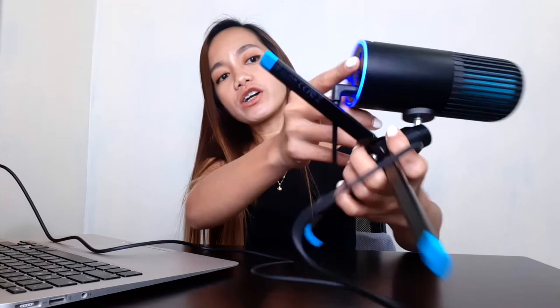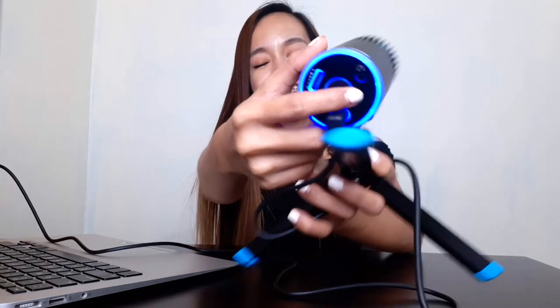The Talk Go also comes with a headphone jack so you can monitor yourself while speaking. I'm going to plug in the JLab Go Work headphones here. If you haven't seen my review of the JLab Go Work, you can click the link. I just plugged in the headphones, and you can also control the microphone volume right here.